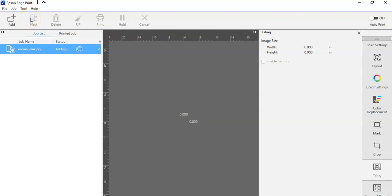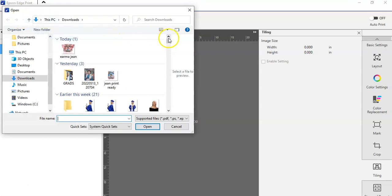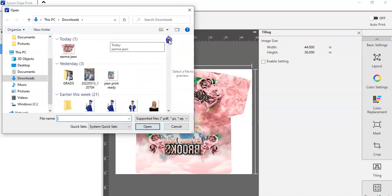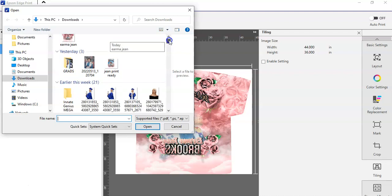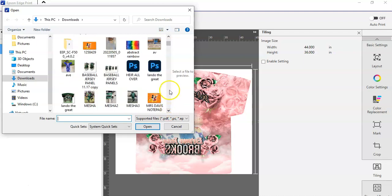Another feature is nest, where you get to put multiple projects on one page. The difference for me is I need to start creating images the size that I want to print. I'm going to add my kids' tumbler file — I'm just going to add the projects that I have.